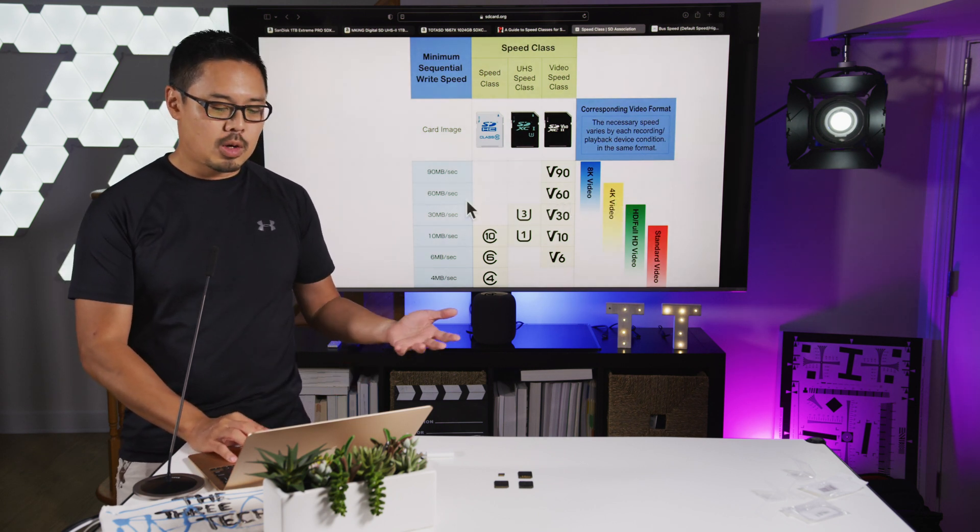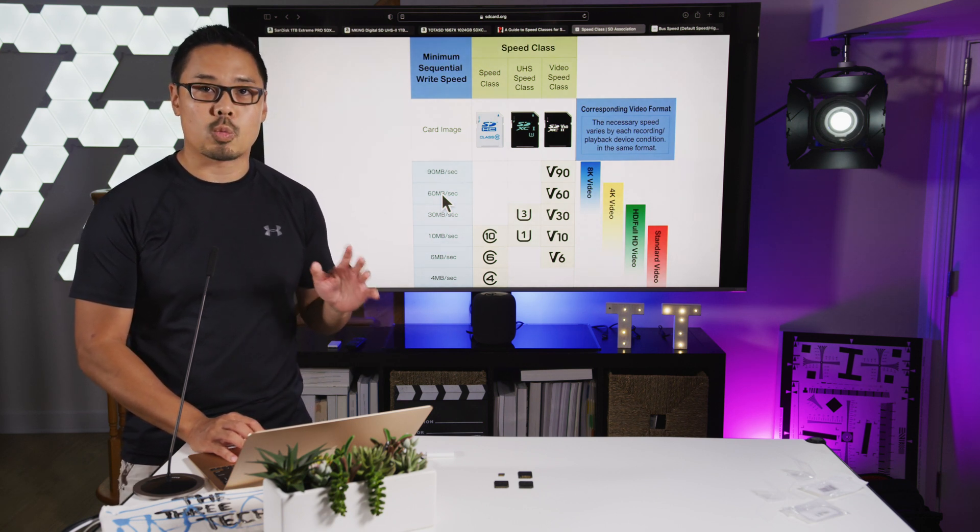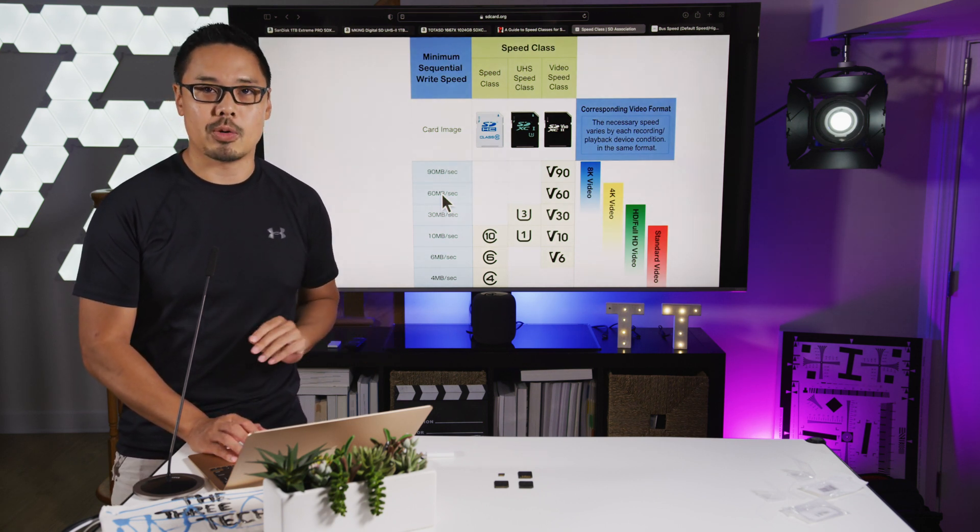With V60, we're talking about a minimum of 60MB per second write speed — it should never fall below that. And we're going to test those out on these two cards today.